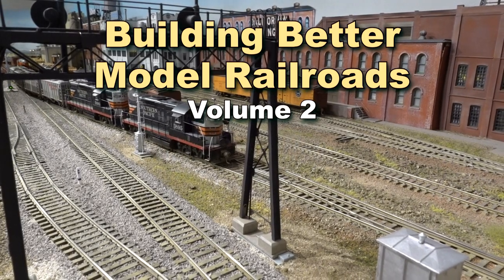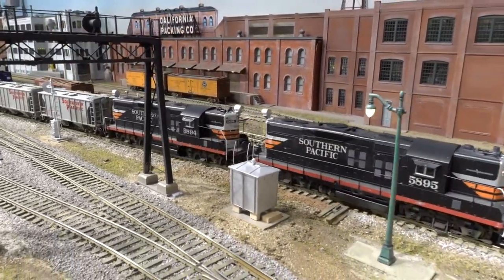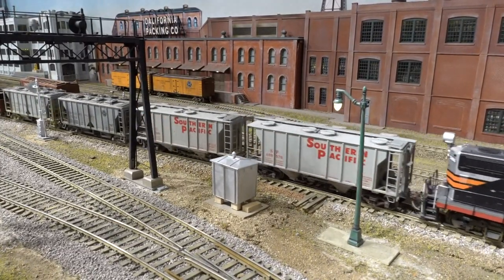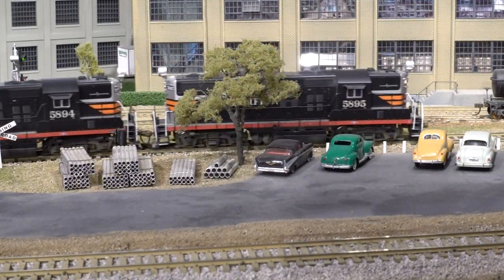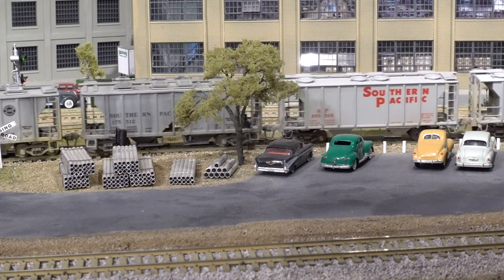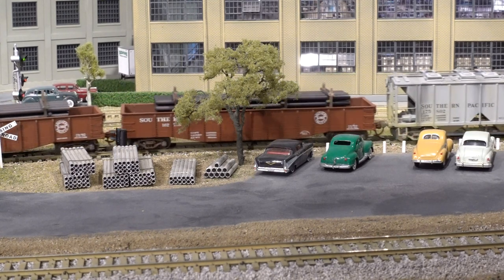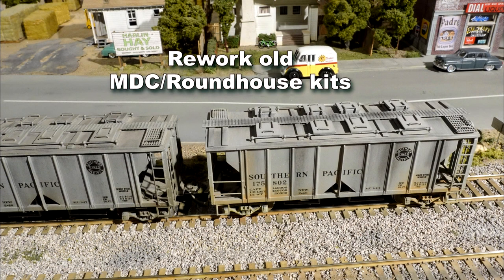In this presentation we feature models of more freight cars from the 1940s to the 1960s. Many of these cars remained in use even into the 1970s. Most of the techniques and ideas used to build these older cars can work well on more modern rolling stock too. In this volume we will see ways to use low cost materials to build classic gondolas, a variety of early style covered hoppers, and some great looking freight car loads too.